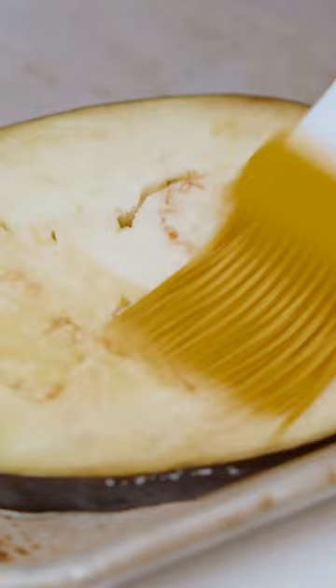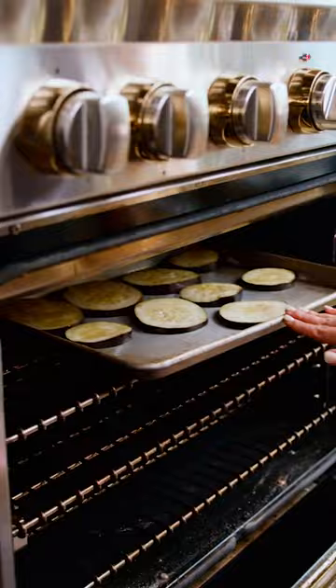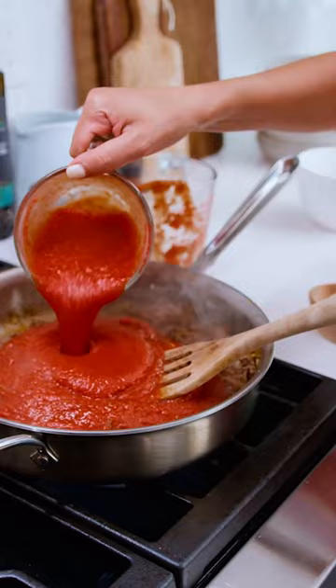Don't skip the eggplant if you don't have to, because it does add a lot of richness. For our spiced meat mixture, throw in your onions and your garlic, then your meat, rosemary, nutmeg, paprika, crushed tomatoes, tomato sauce — let it simmer.